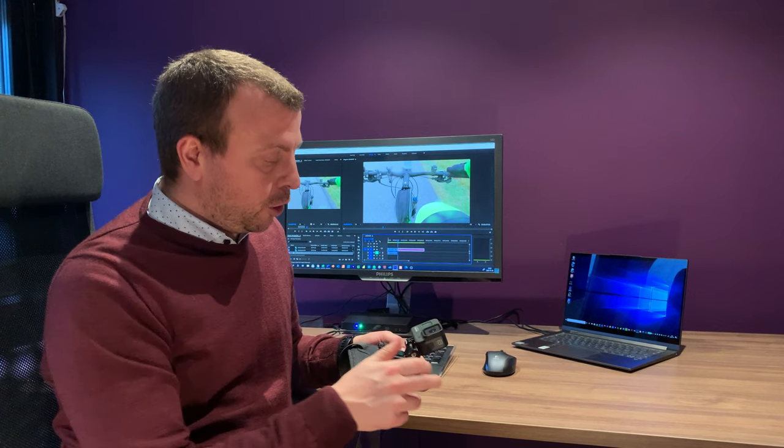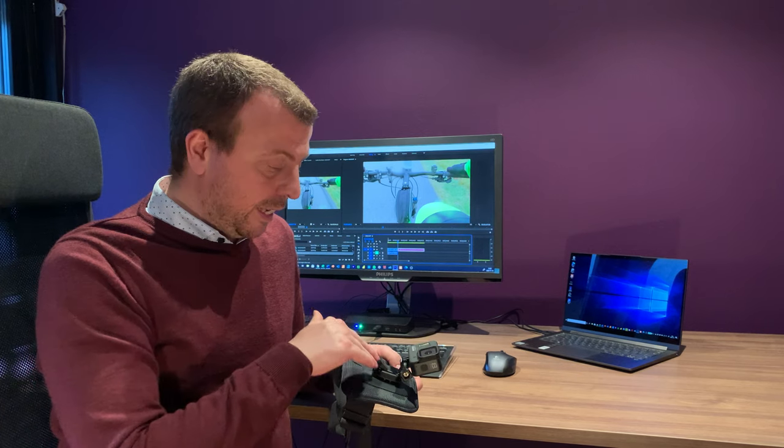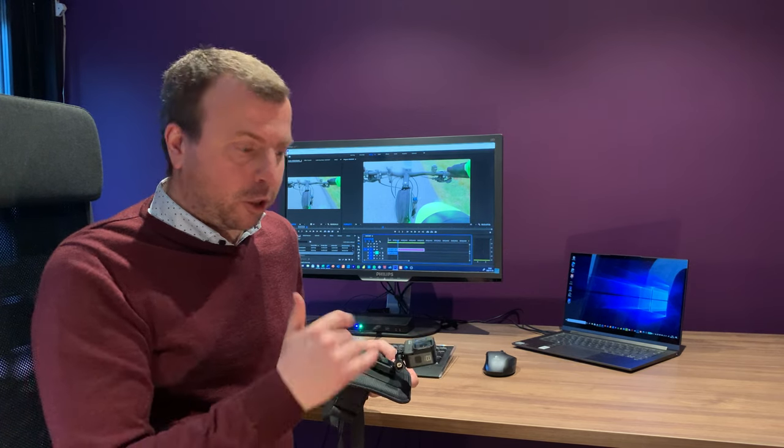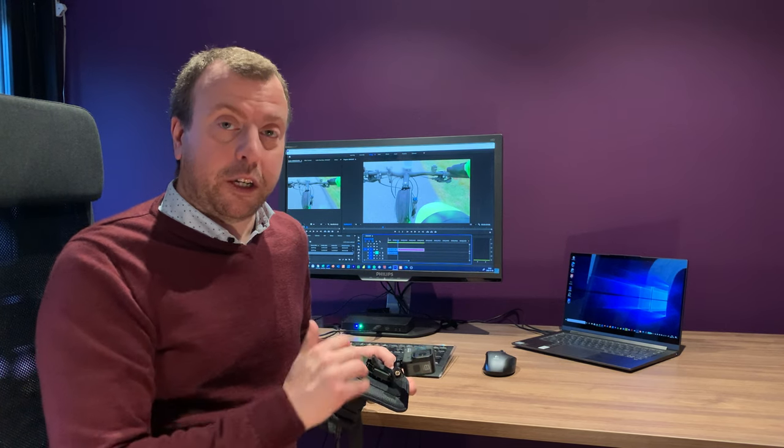Of course if you use different bikes or if you use it also for running you might need different angles, and you just use different colored markers to do the drawing.